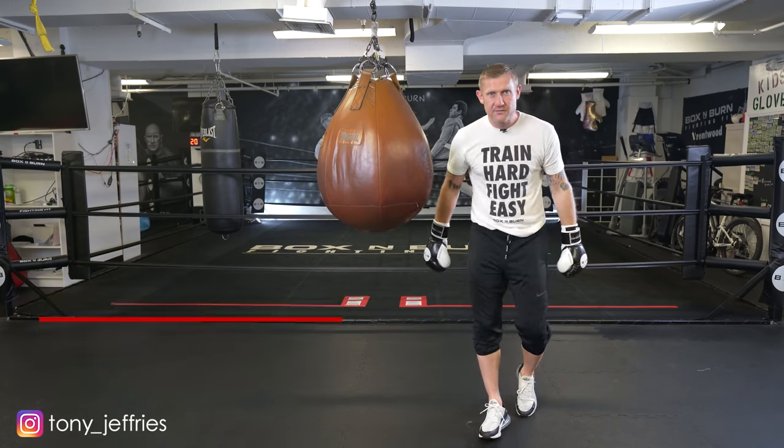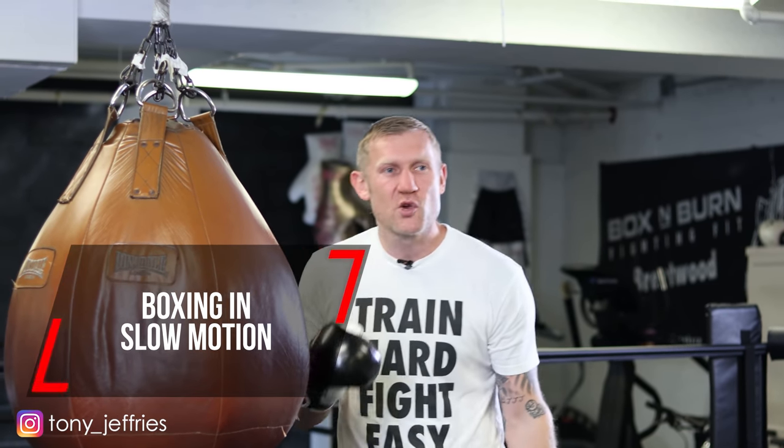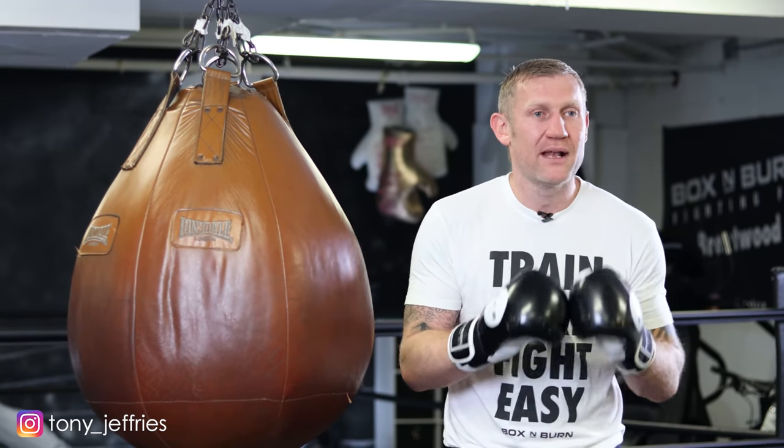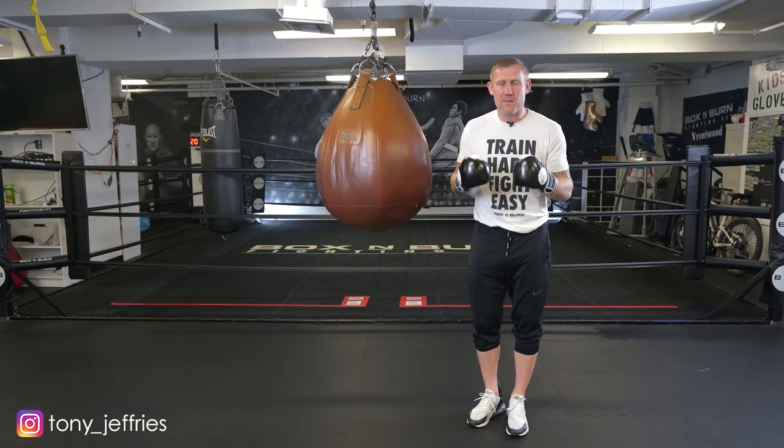Here it is again. Now in this video I'm going to play that combination back in slow motion, and you're going to see there's quite a few imperfections in that when you play it in slow motion. I'm going to talk about why we see these imperfections in boxing.